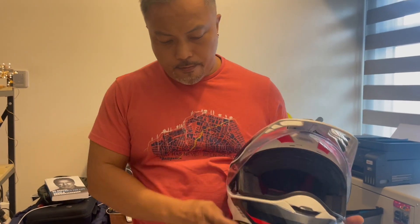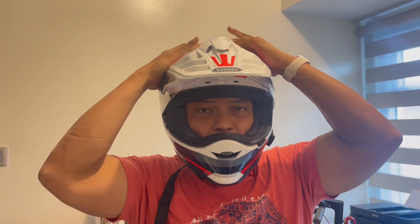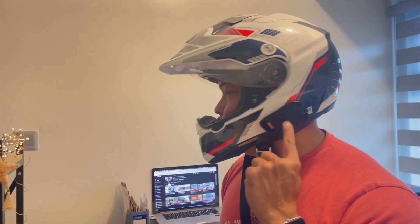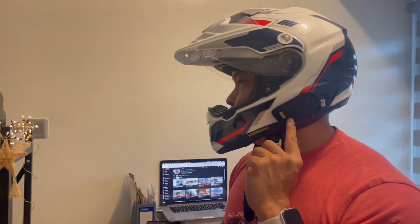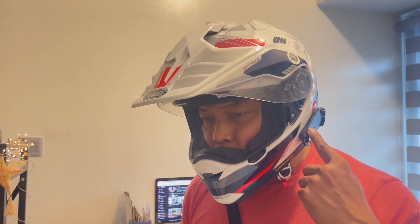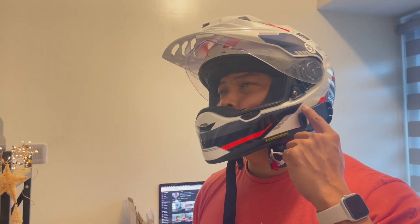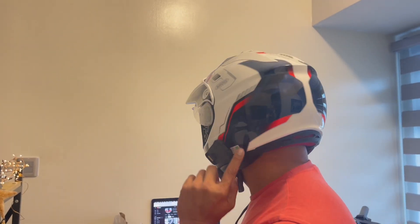Let me wear the helmet. I have a 61.5 cm head and I fit in an XL very comfortably — I have a round head. It's oh so comfortable. I have already installed a Cardo on this thing, and I elected to use the adhesive tape to mount the Cardo here, as you can see.